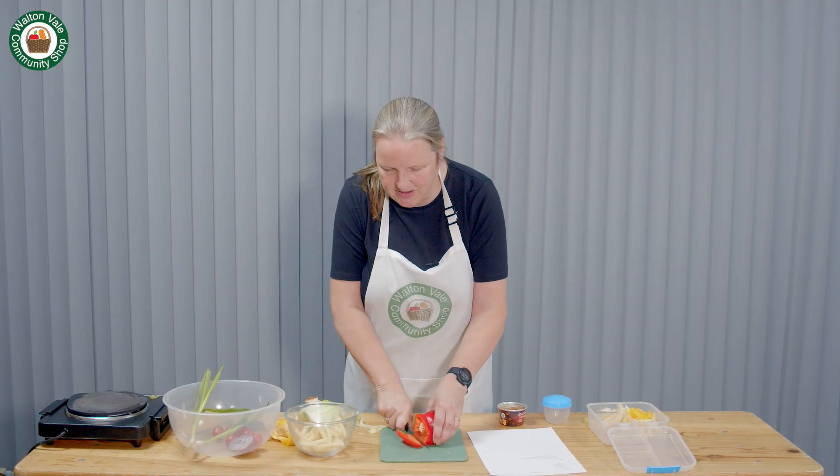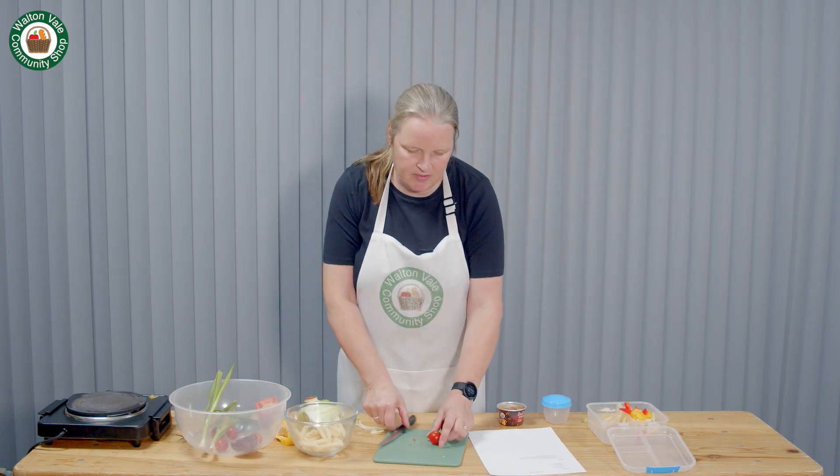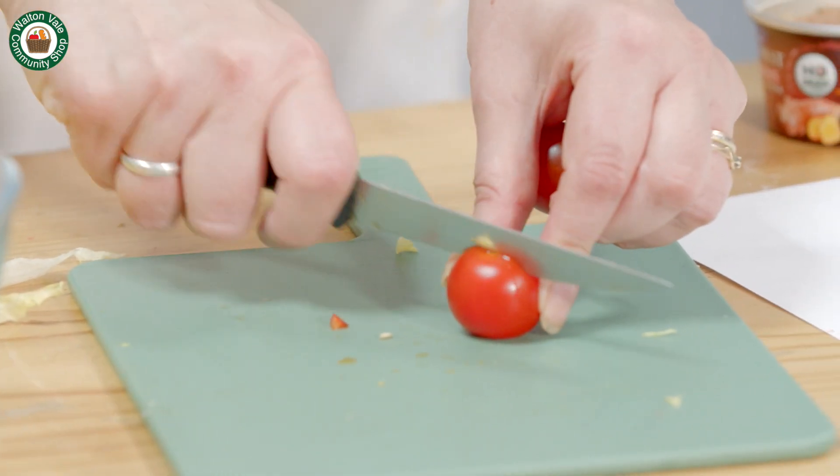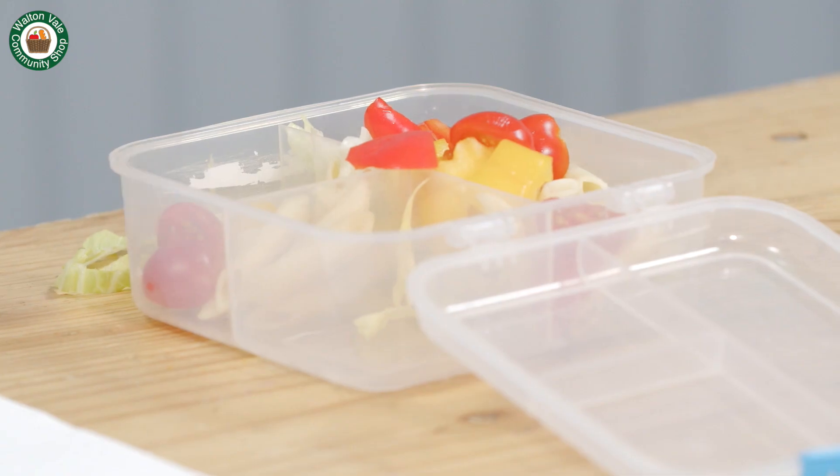You could add some red pepper and yellow peppers, or whatever peppers you've got at home. Cherry tomatoes are great — I like to half them. I find cherry tomatoes just slightly sweeter than normal tomatoes.